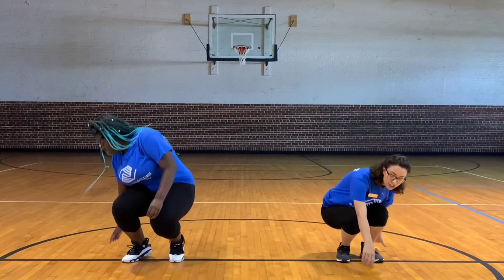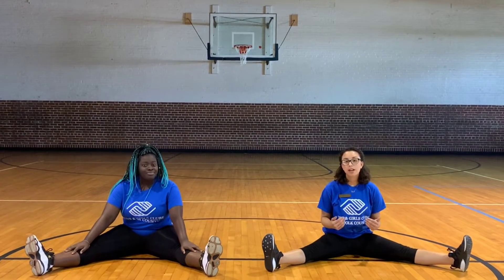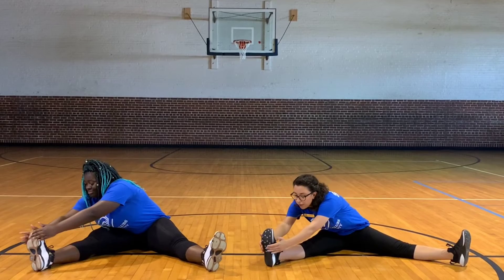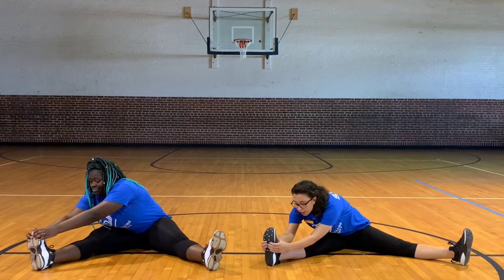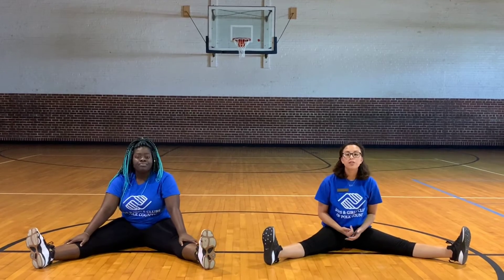The third stretch we're going to be doing today is called the seated hamstring stretch. For this, we're going to sit on the floor in a V position and stretch our bodies over our right leg, making sure that our knees aren't bent. Grab with your hands the bottom of your foot — the sole of your foot — to increase the stretch. Once that is done, repeat those same steps with your left leg.